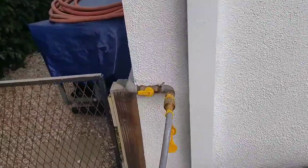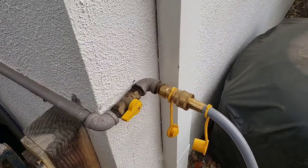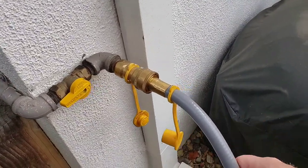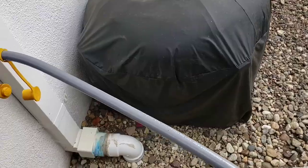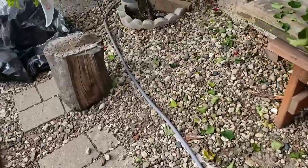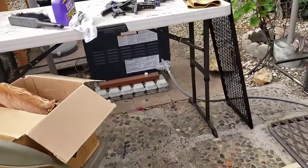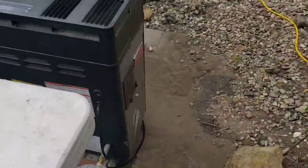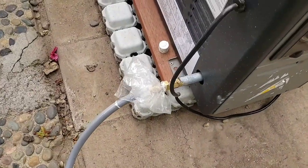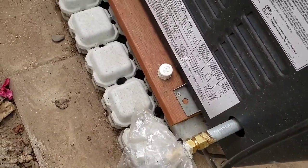Let me show you that barbecue quick disconnect. I had a plumber plumb in this stub out for a barbecue quick disconnect, and then on eBay I got this — I think it's a 3/8 outdoor flexible barbecue propane line, about a 25-footer. I just plug it up. This side does have a quick disconnect, but you just screw it on there and boom. When I'm not using it, I unscrew it, coil it up, and cap it off.